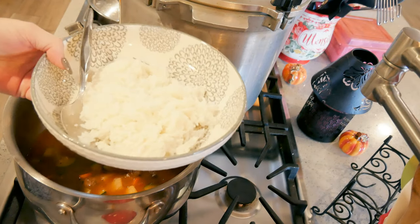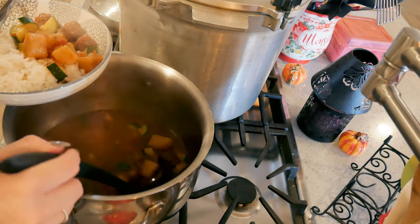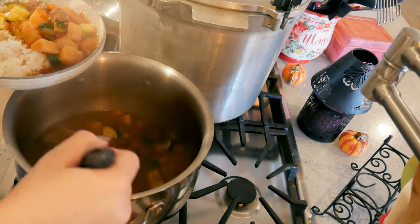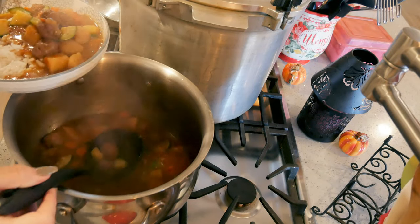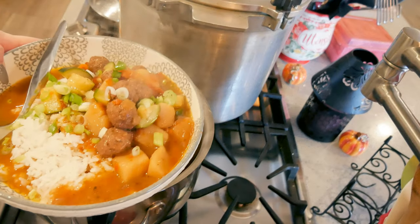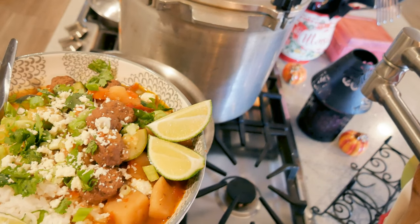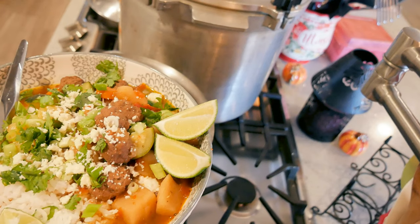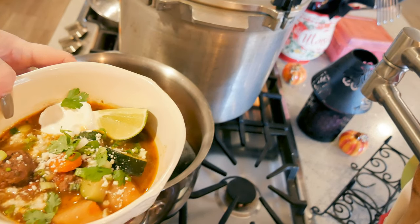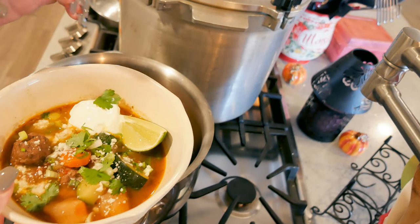Okay, this is done. I'm actually just gonna spoon it over some rice — rice isn't traditionally served with it, but we can do whatever we want. Since I didn't put rice in the meatballs, I'm just gonna sprinkle on some green onions. Ryan's has rice, green onions, cilantro, limes, and cotija. Mine is the lower-carb version — I don't have rice in mine. I still have vegetables in there: I have carrots and potatoes, and I've got my lime.